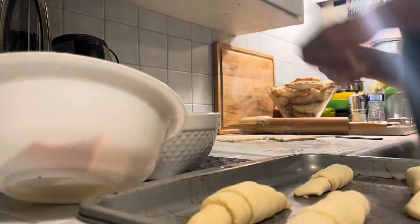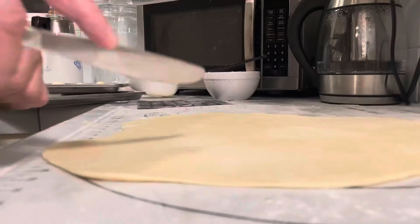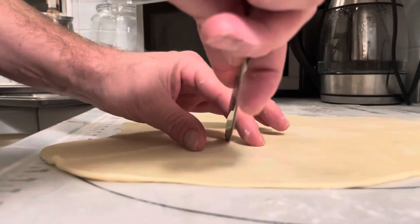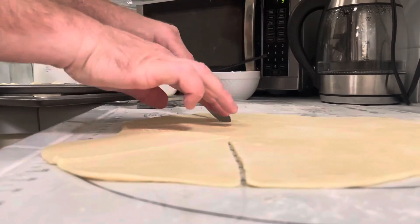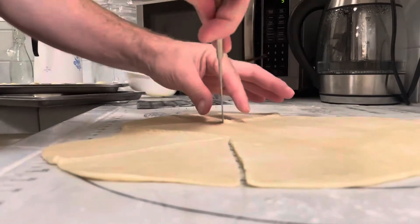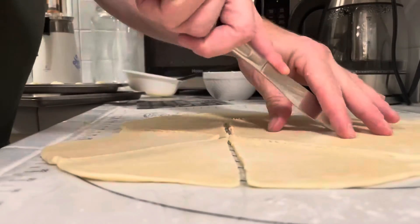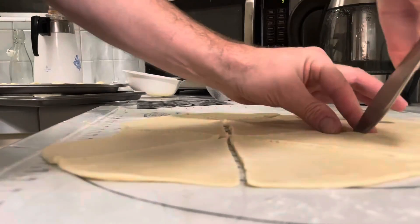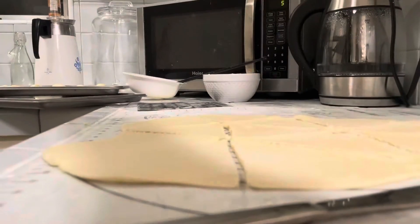The best thing about these rolls is they make the whole house smell so good. I like to roll the dough out to where it's about a quarter of an inch thick and then cut it into triangles. The triangles can be different sizes, they don't have to be all one size — just like when you're eating a roll, sometimes you might want a bigger one, sometimes you might want a smaller one.